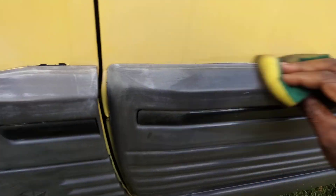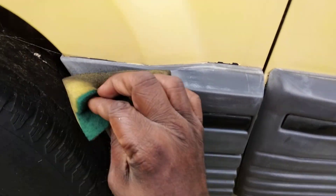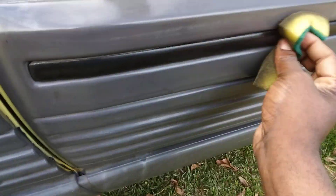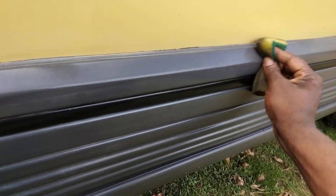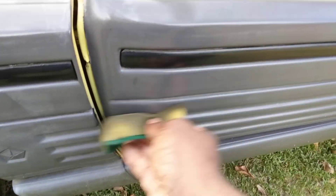This stuff restores faded trim like nothing. That's what I mean. A lot of people waste a lot of money on stuff that ain't necessary, man, in the car industry. Just because it comes out, let's put some branding on it or whatever.